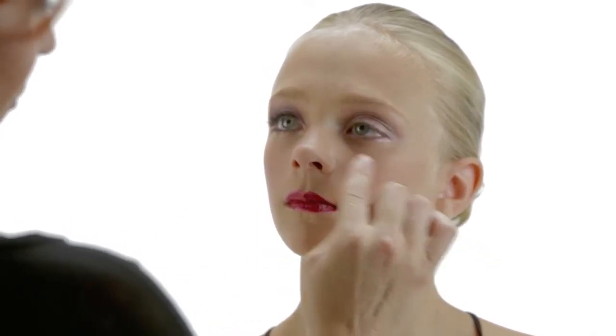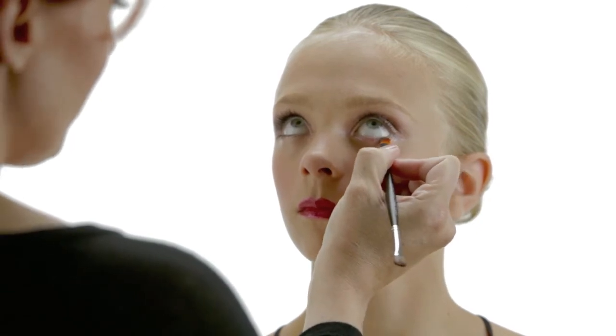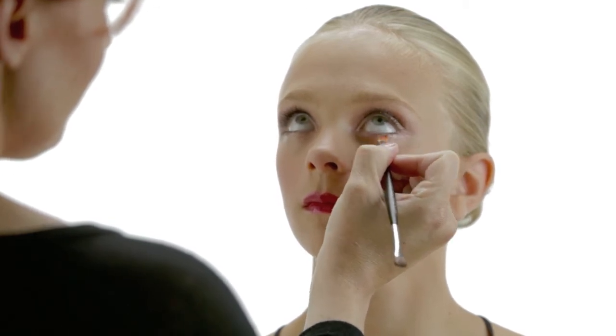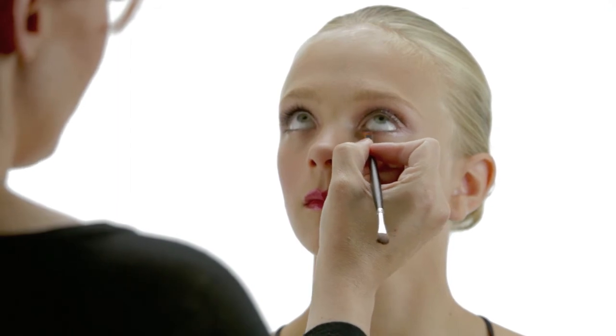And once again, if we have fallout, simple clean up. I took just a little bit of the Red Rockstar color, had her look up, and went with just a little depth inside the lash line. I'm basically just patting this on, turning the brush around, and tapping it in there.